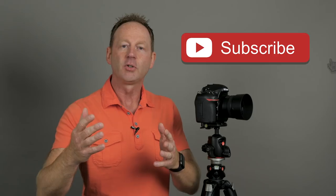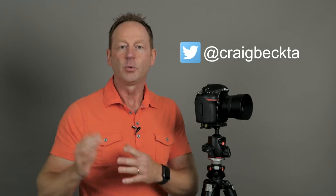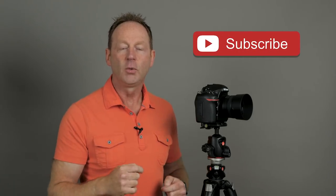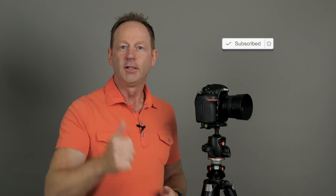Hopefully these tips were helpful. If you found them useful, give a thumbs up. If you're not already a subscriber, I put out new videos every week — hit subscribe and the bell notification to get updates. You can also follow me on Instagram, Twitter, and Facebook — links are in the description. And if you have your own focus or sharpness tips, drop them in the comments below. Thanks for watching and I'll see you in the next video.